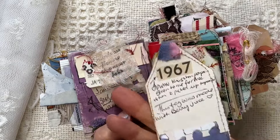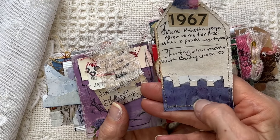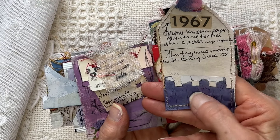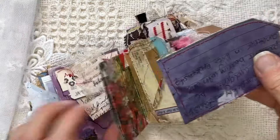I'm not sure if you did see this one. This one was done with my berry juice — my berry-dyed juice. And then, just scraps.